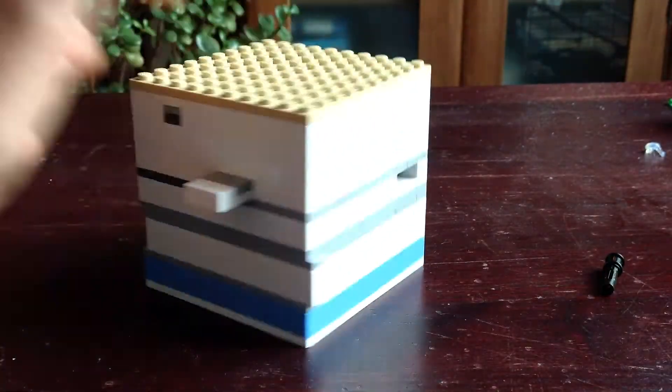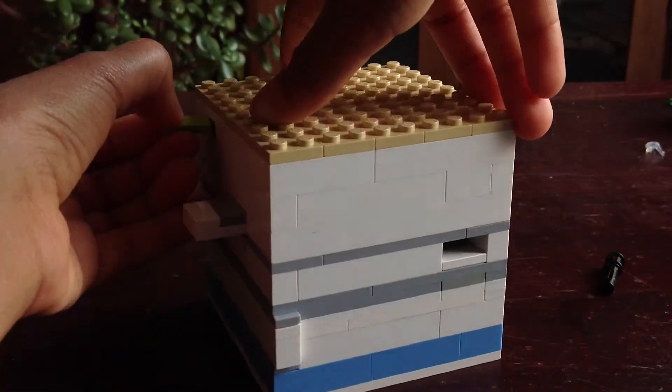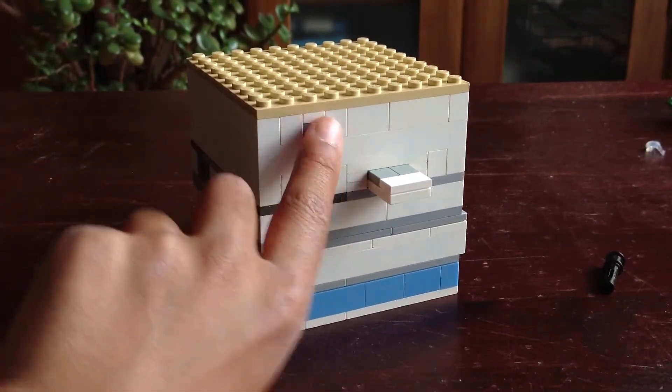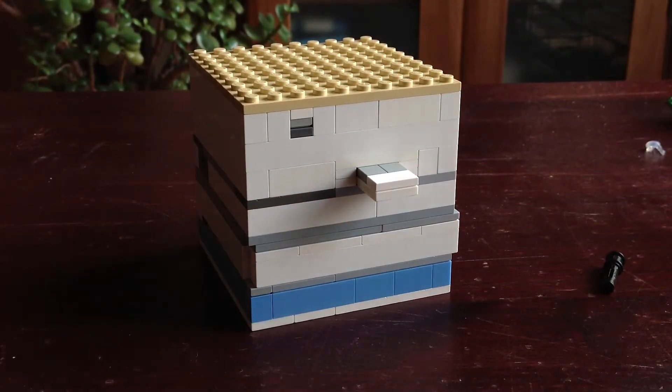Just turn it around. And then you can push it through that light grey - because you can see how there's a white and a dark grey, and together they make lighter grey.